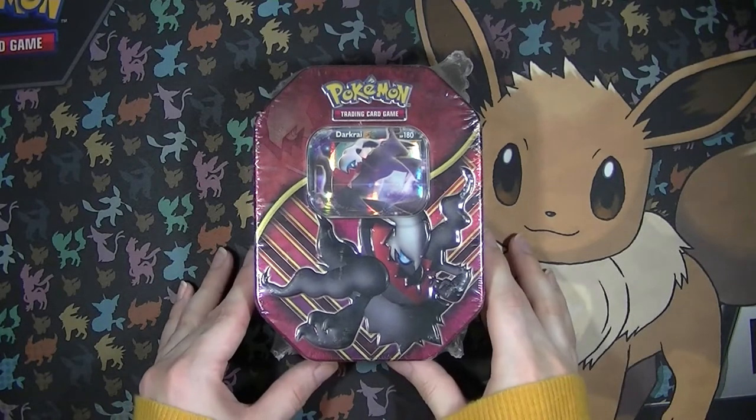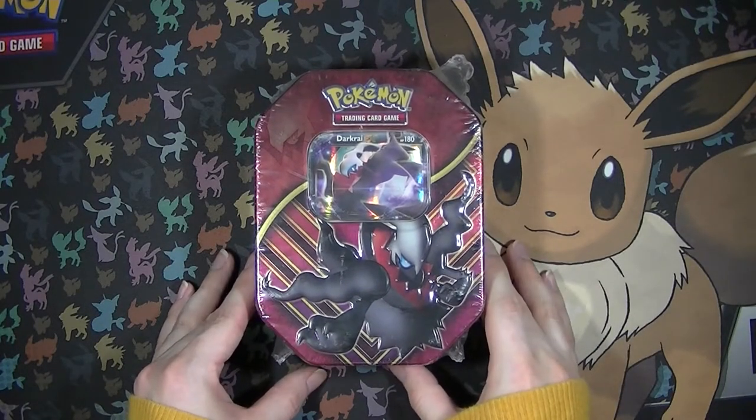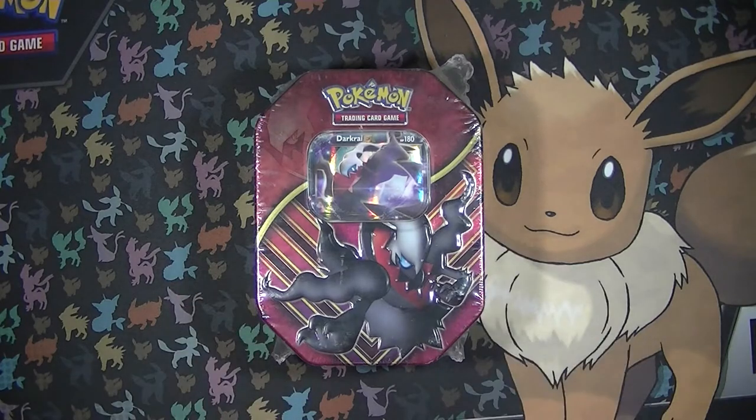Hey Pokemon Masters, it's your girl PokeyTCGChick here back again with another Pokemon TCG opening video.